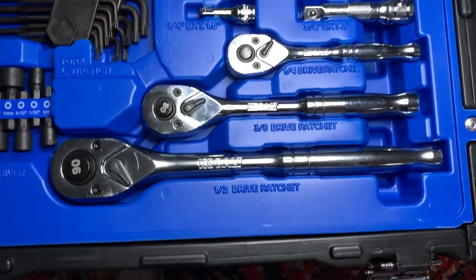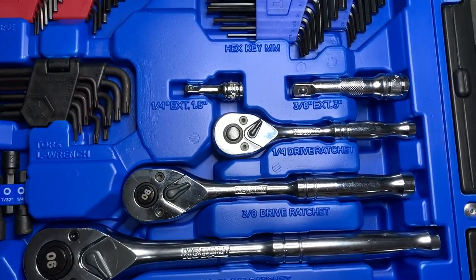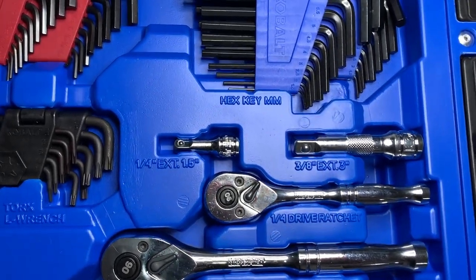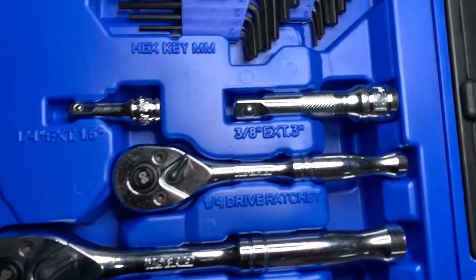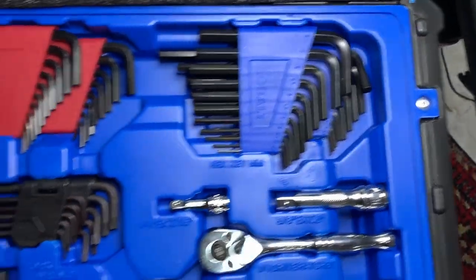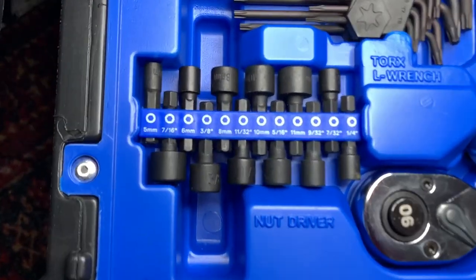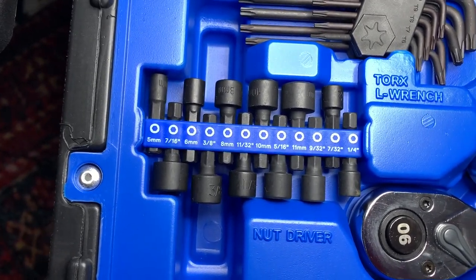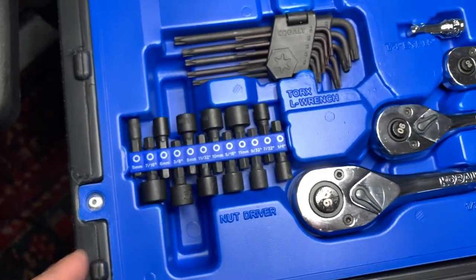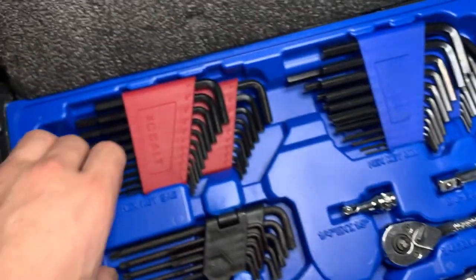You have your half-inch, your three-eighths, and then your quarter drive. You have the extension, an extension for the quarter-inch, an extension for the three-eighths — all looking pretty good. And then you have these right here for your little handheld, or whatever you want to use that for.